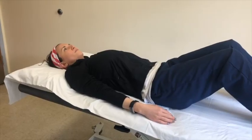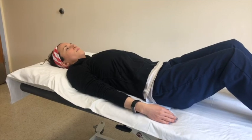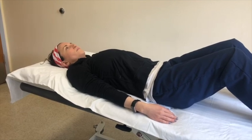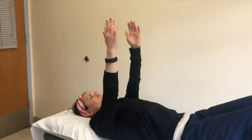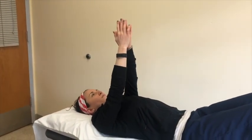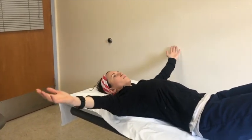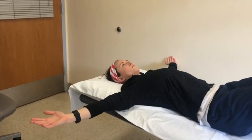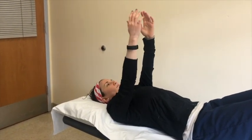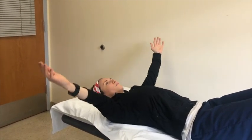This exercise is called shoulder abduction and adduction. Begin lying on your back and then slowly bring your arms up to shoulder height. Touch your palms together and then slowly open your arms up as much as you can to a comfortable range. Then slowly bring them back together again. Repeat this exercise eight to ten times.